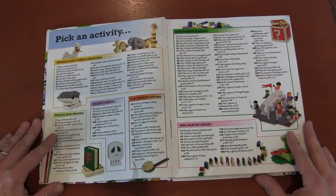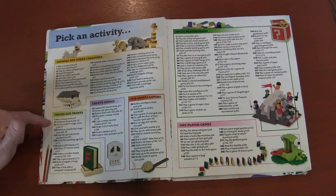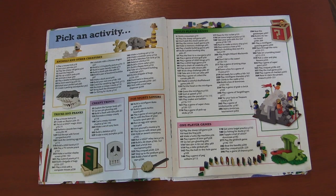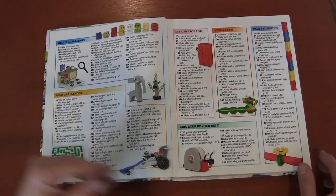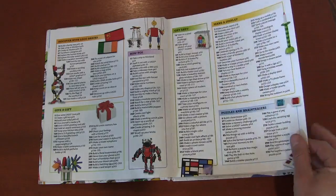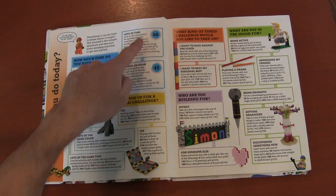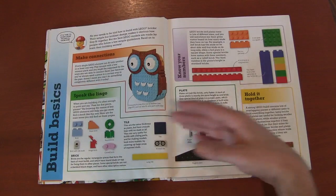As I open up to the index here, you're going to notice it's not just a one-through-365 page layout. The way they divide it up is by different types of activities: animals and other creatures, tricks and pranks, multiplayer games, one-player games, solo challenges, festivities of fun, and a discover section with Lego bricks — it's kind of learning. It also breaks things down further by how much time you have: do you only have 15 minutes, or do you have a whole hour?